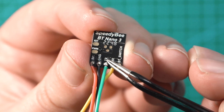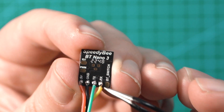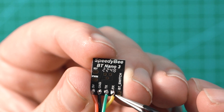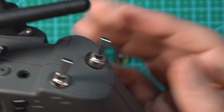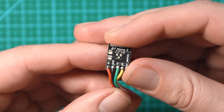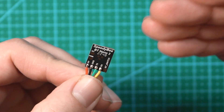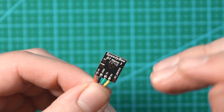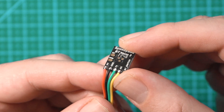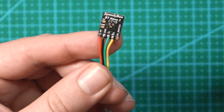When connecting this to your drone, TX connects to RX on the flight controller and RX on this connects to TX on the flight controller. There's also a BT switch pad, which is a unique function — you can configure a switch on your controller to turn Bluetooth on or off. It also turns off Bluetooth automatically once the drone is armed. Since this connects through MSP, it recognizes when the drone is armed and disarmed, so once armed it turns off the Bluetooth function automatically and you don't have to worry about any interference.